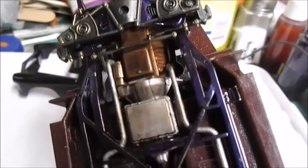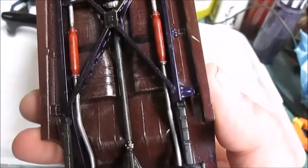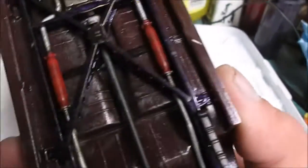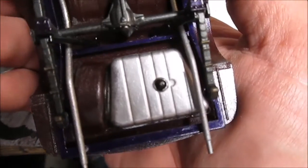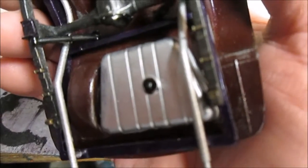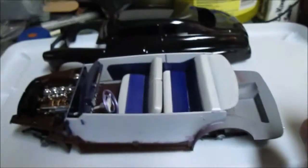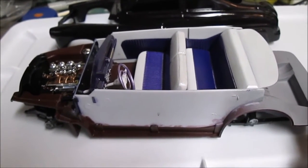I kind of weathered the bottom a little bit — glass packs exhaust. This is a box stock build, so everything that you see is what came with the kit. The underneath and the carpet and everything is a custom mixed purplish maroon, and the gas tank is done with that rub-and-buff metal stuff.